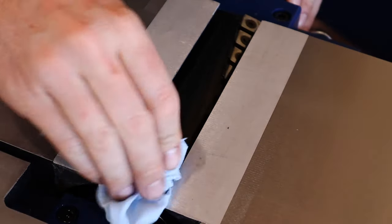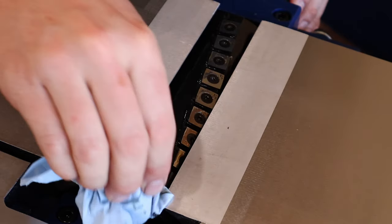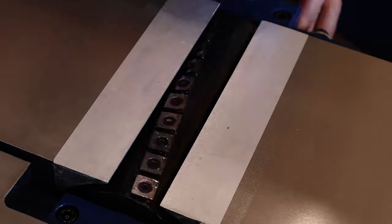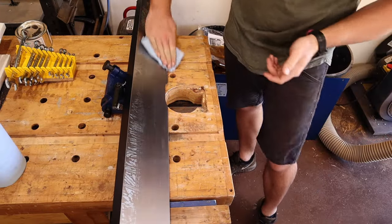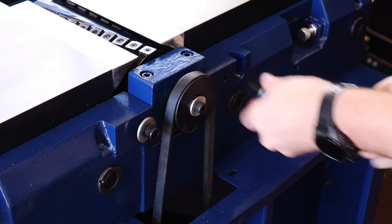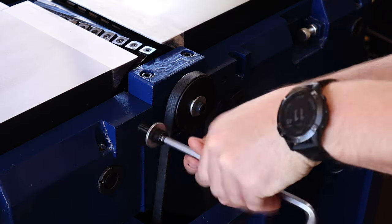Removing the sticker gives us the first peek at that awesome helical cutter head. I'll wipe away the excess oil so it doesn't spray all over the infeed table when I start it up, then give the same silver glide treatment to the fence before installing the fence adjustment mechanism.